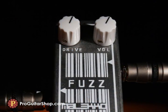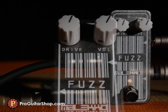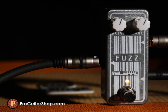The drive and output level have a wide range from old-school 60s fuzz to a massive wall of sound that will push a tube amp further into overdrive.